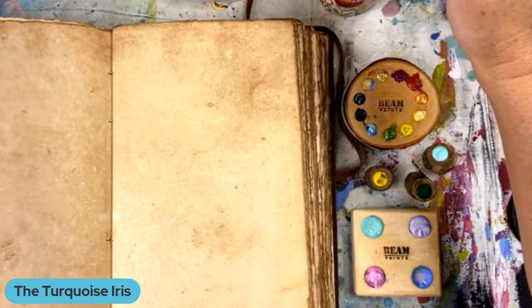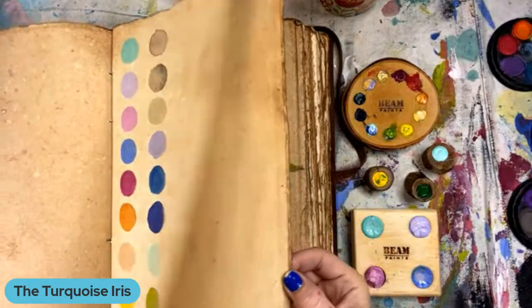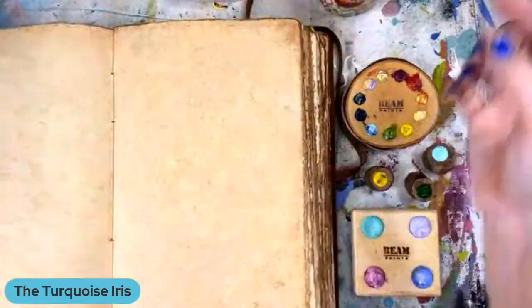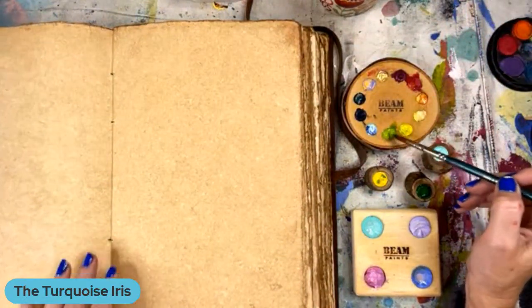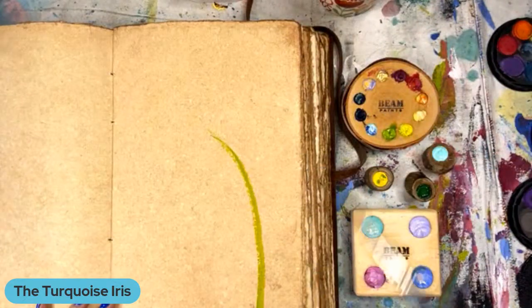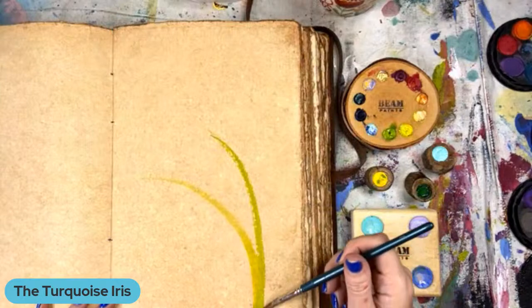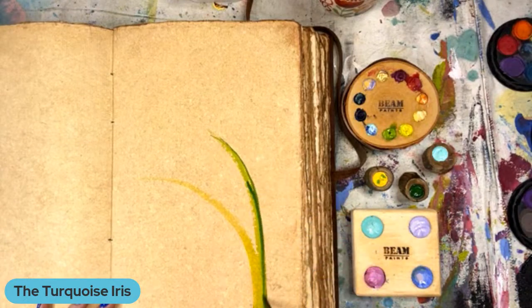I've got a very interesting question. I'm going to start painting because I don't want to bore anybody. So, when you're doing watercolor and you're mixing colors, doesn't that mess with the original color? Like, for example, you have a blue, black, yellow, green — solid colors — and when you start mixing them, say yellow and green, does that not kind of mess with the original colors? Does that make sense?